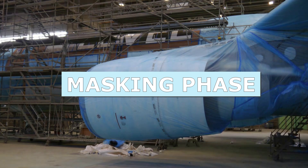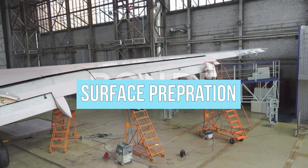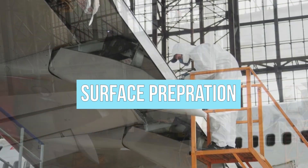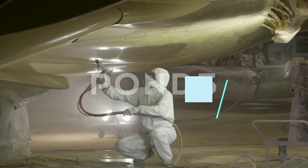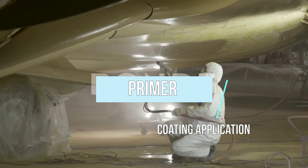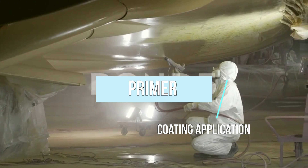A certified aircraft mechanic must inspect the plane before proceeding with the coating phase, as any cracks or surface defects must be repaired before proceeding to the next step. This is followed by a surface preparation and coating phase consisting of the application of a primer that fosters the addition of subsequent layers, and of a base coat, often white, as a foundation for later layers.